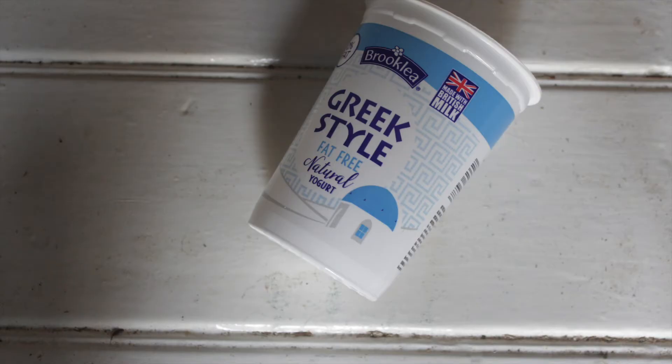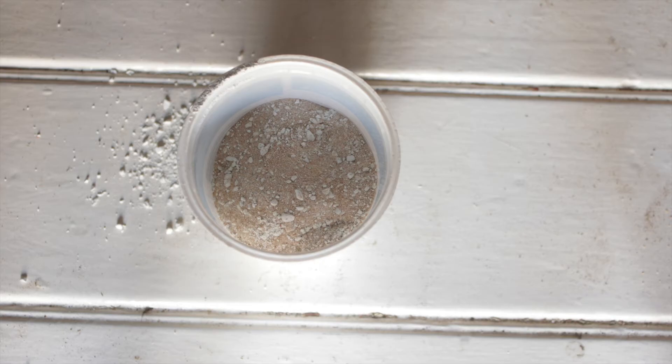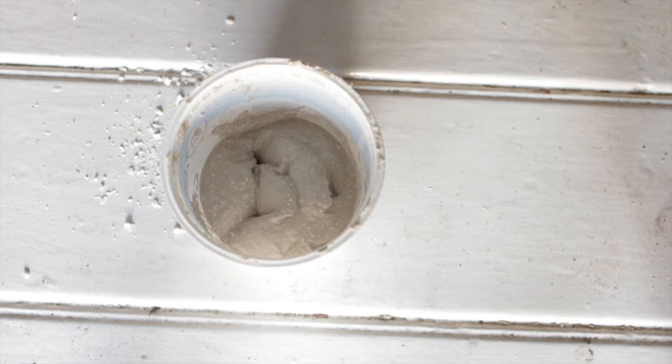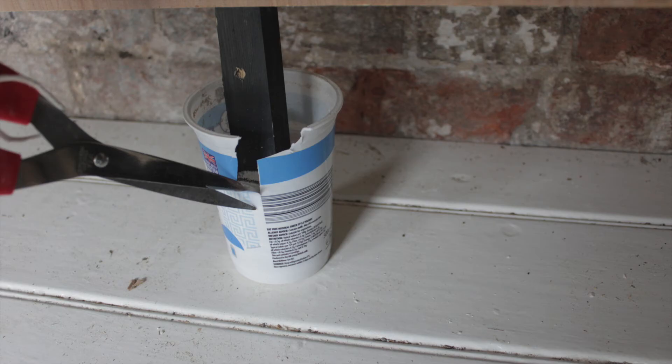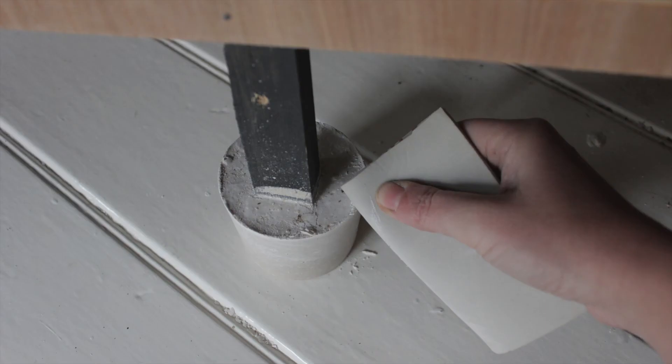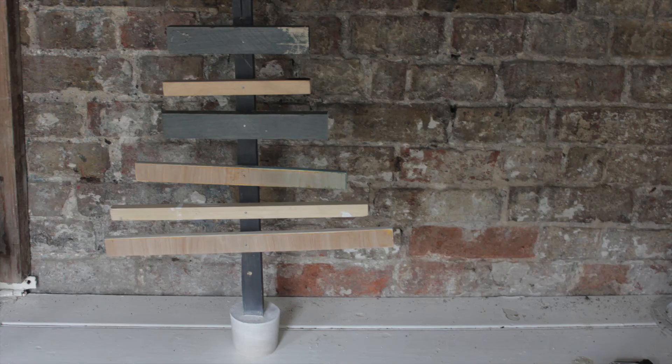For the base, fill an empty yogurt cup with concrete powder. Follow the instructions on your packet, add the water, and insert the tree trunk. After a full day of drying you can cut open the yogurt cup, sand away any rough edges, and your Christmas tree is ready.